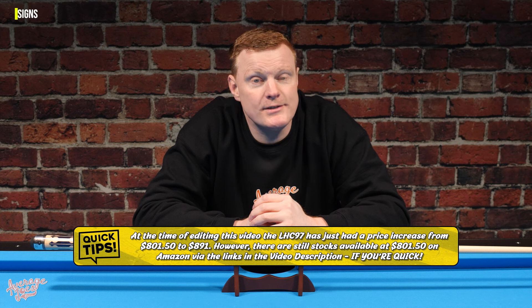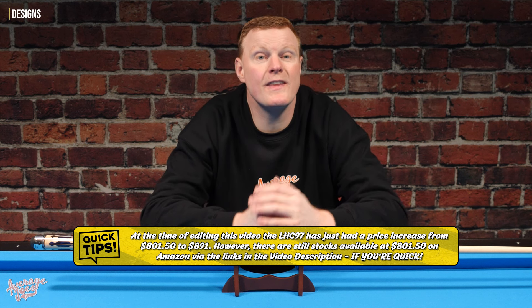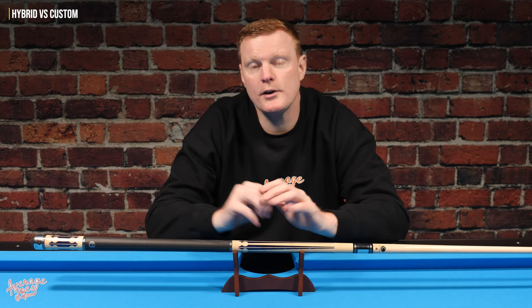Lucassi is very much considered a prestige brand, with cues available in a wide range of designs. The main difference between Lucassi Custom and Lucassi Hybrid is that the Hybrid cues are packed with the very latest Lucassi technology, featuring all of their special features. Many of those features do trickle down into the Custom series. Simply put, Custom cues are simpler, while the Hybrid series represents the highest technology from the brand.